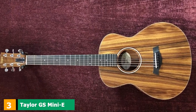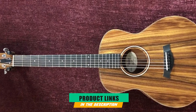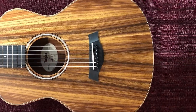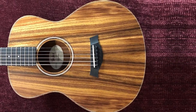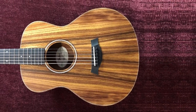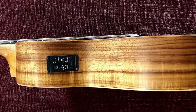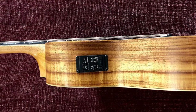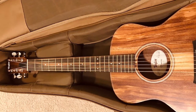The number three position is held by the Taylor GS Mini Koa. This limited-edition electro-acoustic guitar is crafted from tropical koa wood. It combines the clean, symmetrical design of a traditional acoustic guitar with the on-stage capabilities of the ES-B pickup/preamp system. The GS Mini Koa is one of the few electro-acoustic guitars to boast a built-in digital chromatic tuner with tone/volume controls and an LED display. The koa wood top gives the GS Mini a good mid-range focus, a bright high-end, and a pleasant chime, as koa wood is pretty dense.